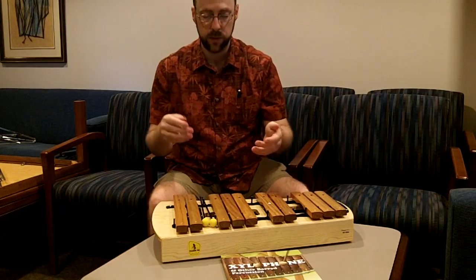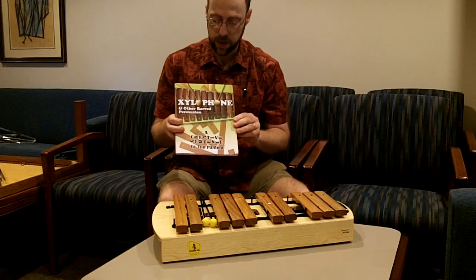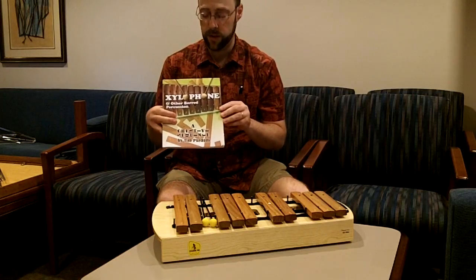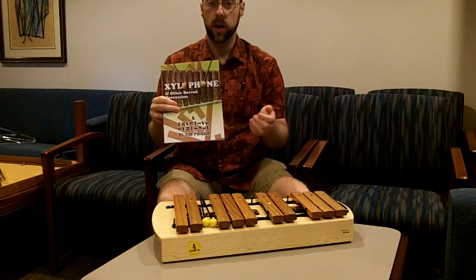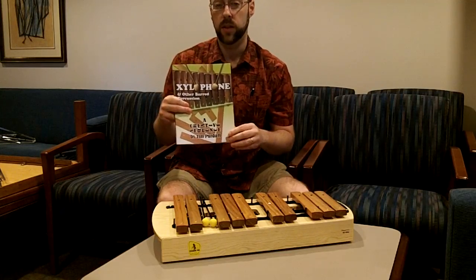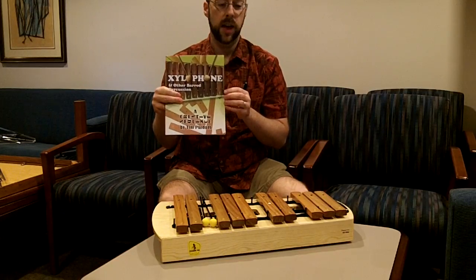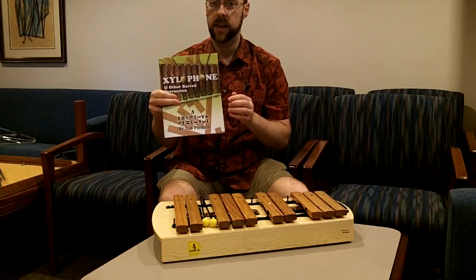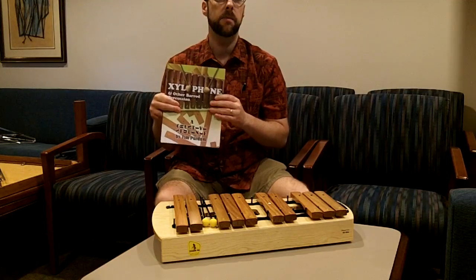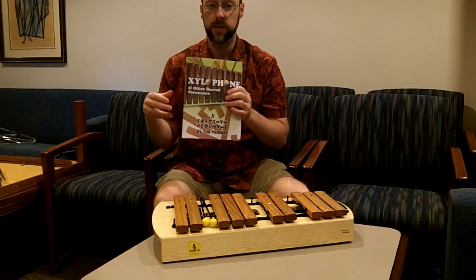That's it for some basic xylophone technique and teaching tips. If you want more information, check out my book Xylophone and Other Barred Percussion: A Creative Sequence — part of our Creative Sequence series. We also have a recorder book by my father, the original Creative Sequence book about organizing your curriculum, and one connecting your creative sequence to the new core music standards. They're available in music stores or on our website at cs.cedarrivermusic.com. We also have a new lesson planning app at csmusicteacher.com using the same template found in these books. Check out the rest of our YouTube videos too — thanks a lot.